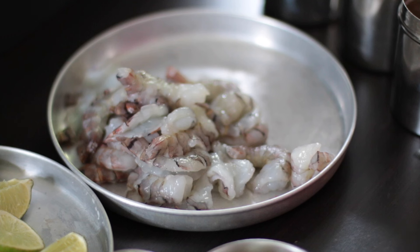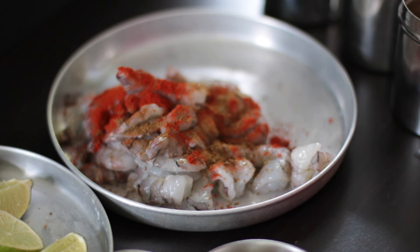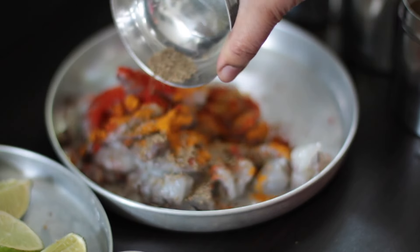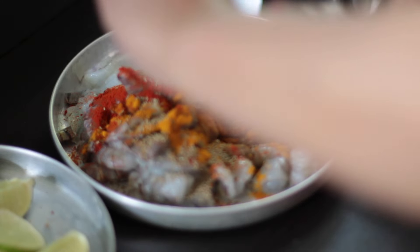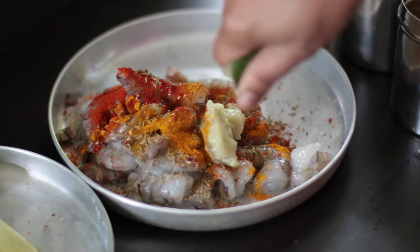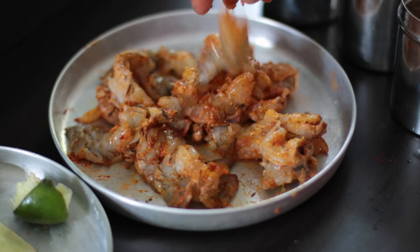To marinate, add 1 teaspoon of red chili powder, 1 teaspoon of cumin powder, half a teaspoon of turmeric powder. I'm going to be adding half a teaspoon of ajwain seeds — these are also called bishop's weed, carom or caraway seeds. Next, add 1 tablespoon of ginger and garlic paste and the juice of half a lime. Mix this well together. I'm not adding any salt right now as I don't want to draw any moisture out of the prawns. Leave this aside for about 30 minutes.